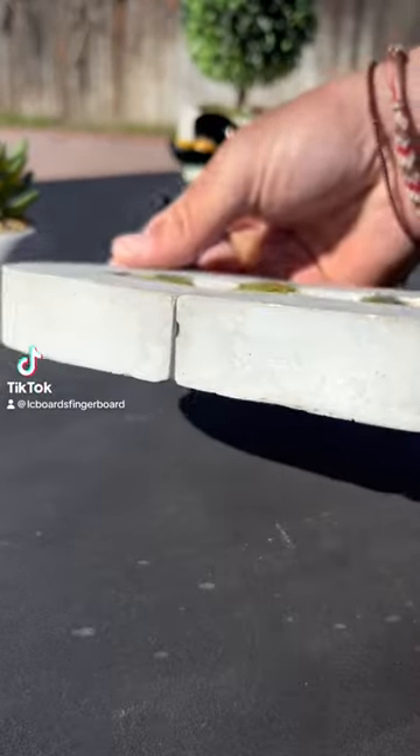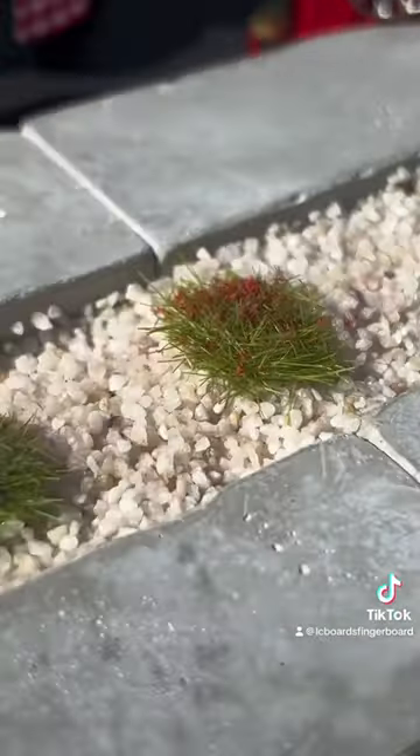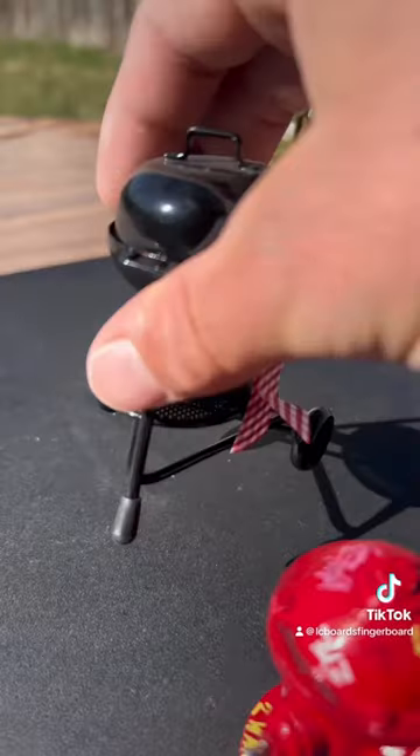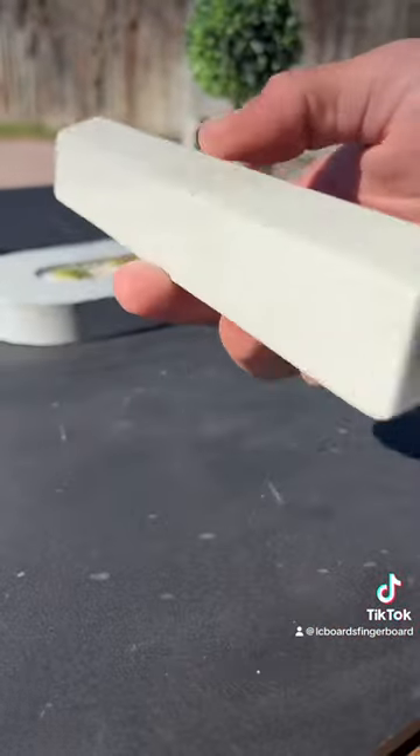I just picked up this concrete street planter box fingerboard obstacle. It's got super good detail and is even more fun to ride. The obstacle is going to make a great centerpiece in this little street spot. It's a perfect match to go with this LC board's concrete curve.